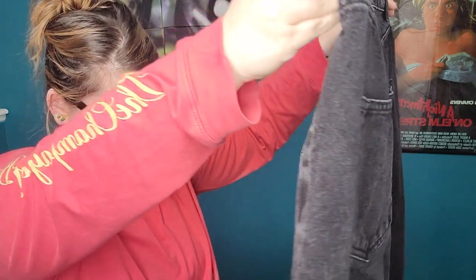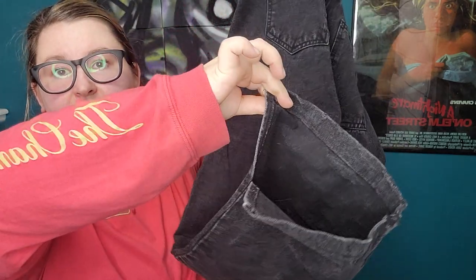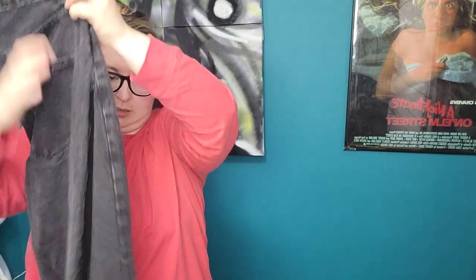Alright everybody, let's hope for some good stuff here at the end because I'm kind of losing hope on this box. Cotton On, size 6, split-hem jean in black — they just have a split at the cuff, seems to be more of a wider leg. Cotton On isn't great, so I'll see what we're looking at for totals and if I need to sell them I will, otherwise Plato's.